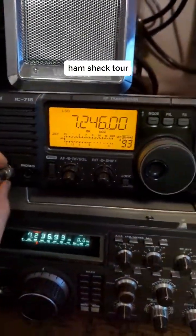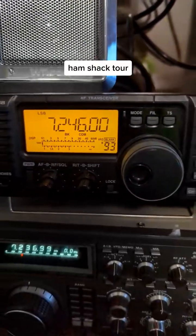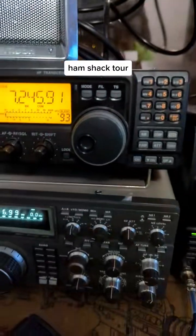The Icom 718 — it's okay. It's pretty much a starter radio; it's not great, but it works.